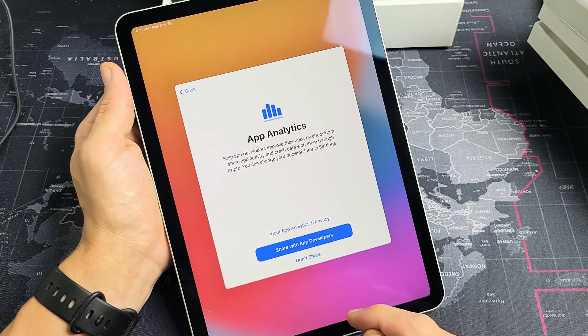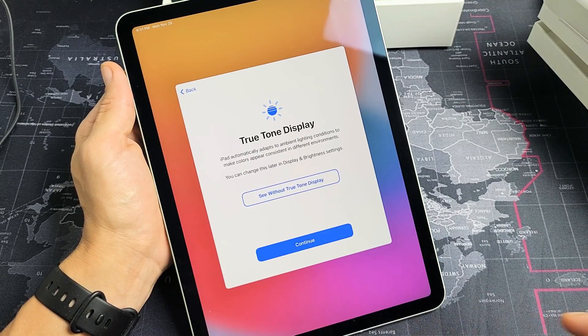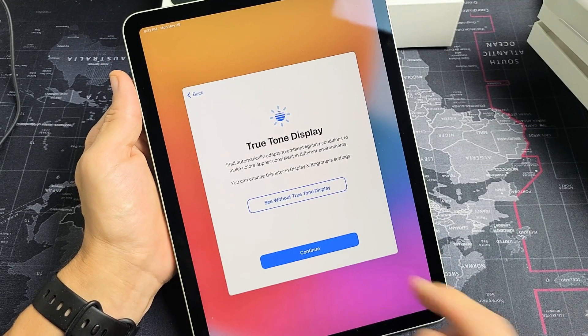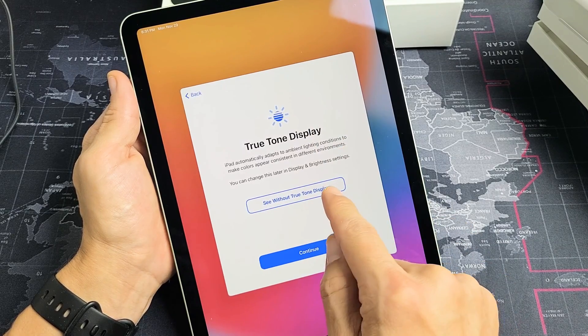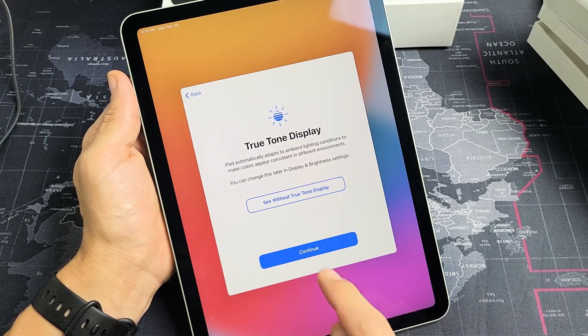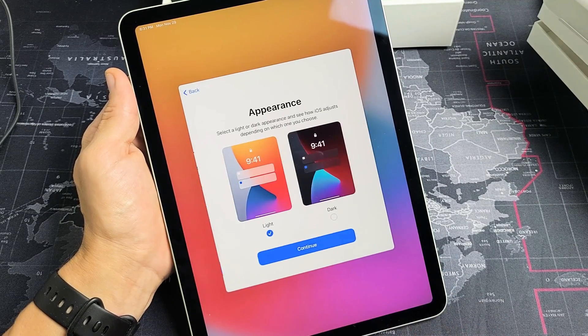App analytics — this is optional. You can share with app developers or you don't have to. I'm fine with sharing with them. True tone display: you can set it up without true tone display or go with the true tone display. I do want the true tone display, so I'm going to tap on continue.